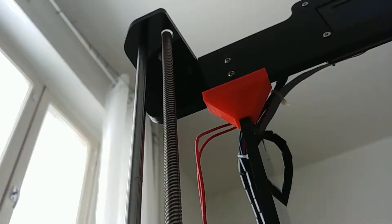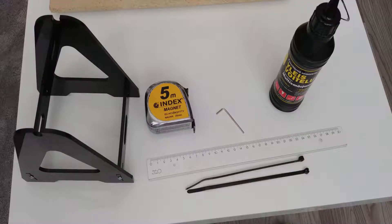This is a really simple and straightforward fix to do, and all you're going to really need is a ruler, a measuring tape, a couple of zip ties, some lubricant, and the hex key for the couplers. The filament holder frame is also handy.